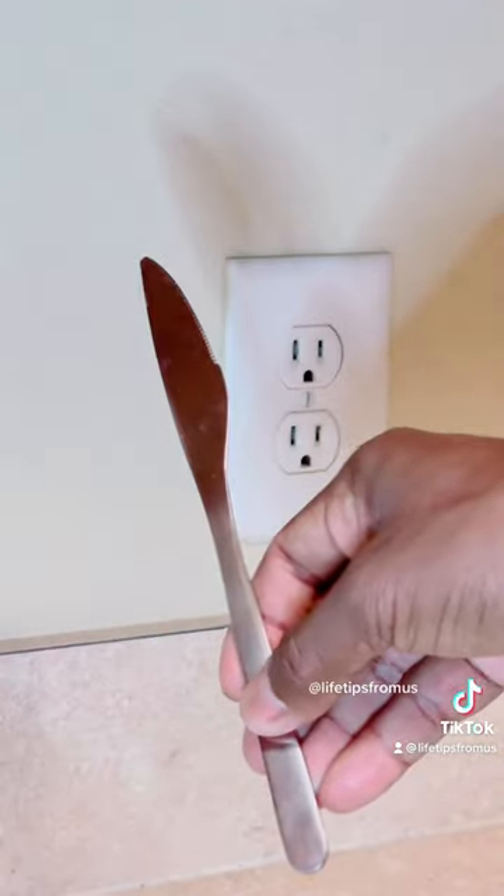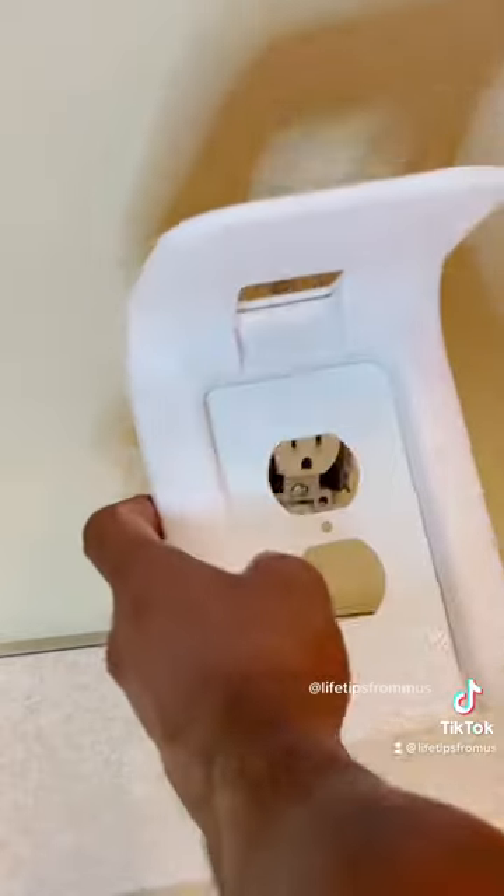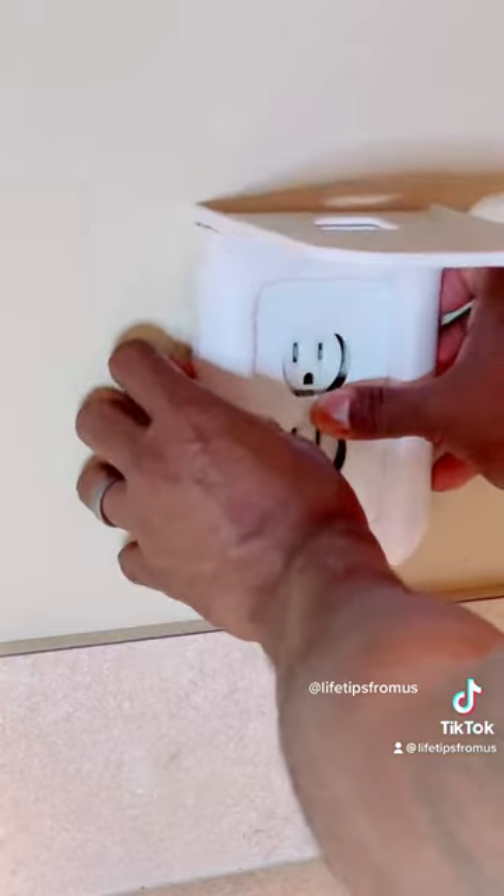You just need a screwdriver, or you can use a butter knife if you don't have one. Remove the old wall plate, then select the outlet adapter that fits your outlet, and place the screw back in.